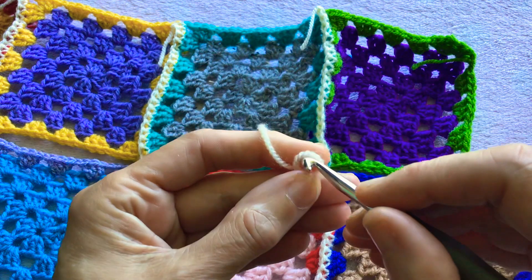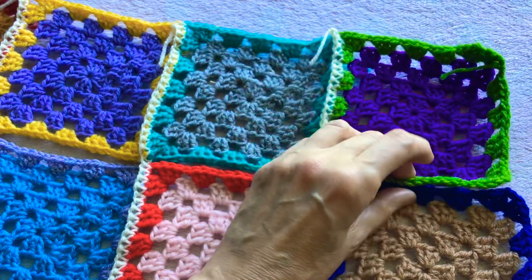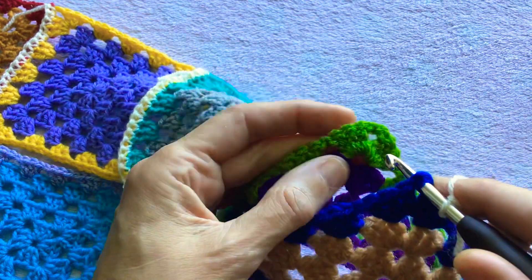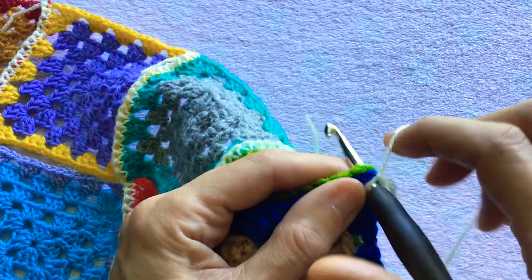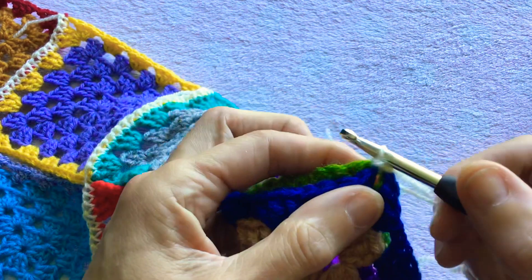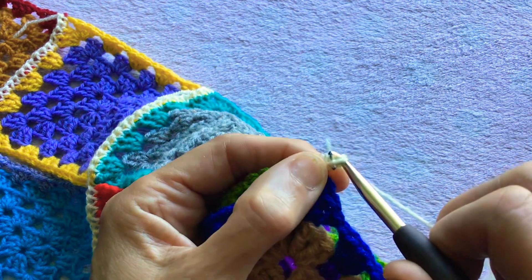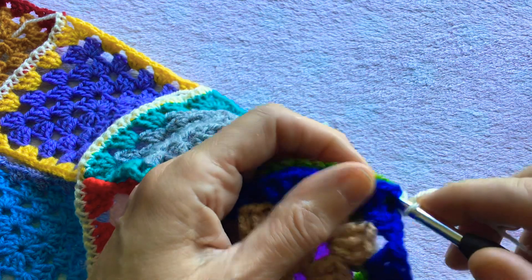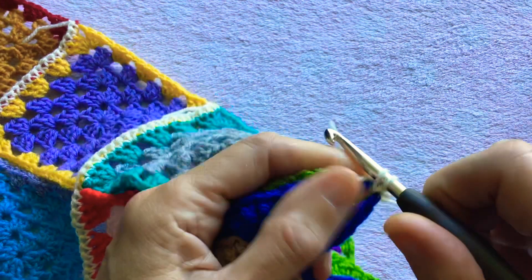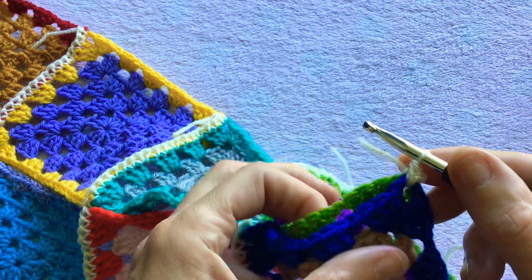To start, we need to make a slipknot and attach this to the crochet hook. Then you pick up your blanket and insert the hook into the chain space in the corner, yarn over, pull through and pass the stitch over to make a slipknot. Then you chain one, then we work a double crochet into that chain space, and I like to crochet that cream end in as I go.